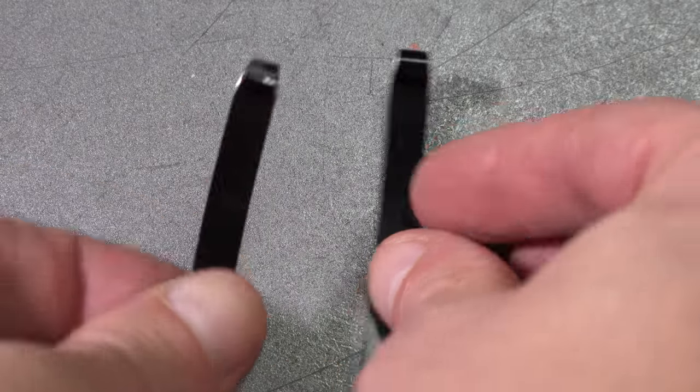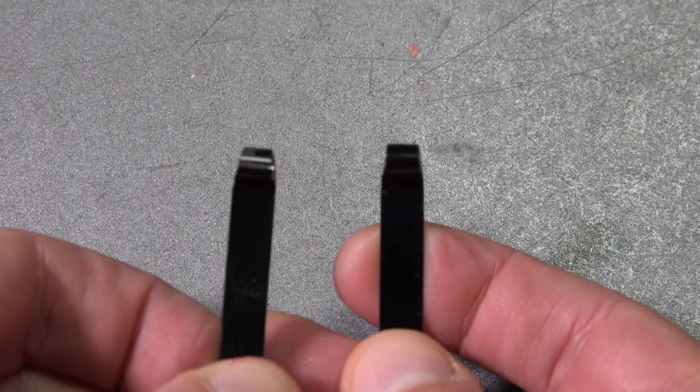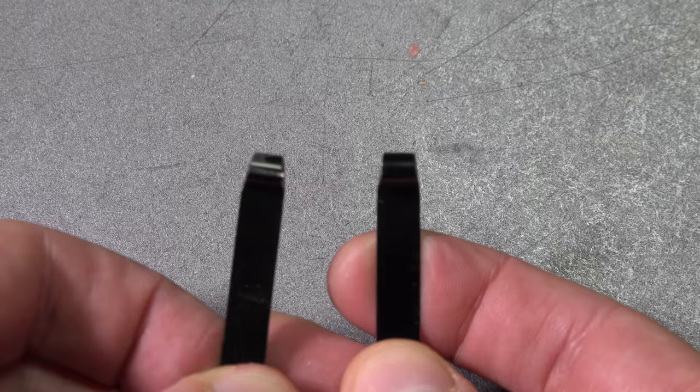When grinding the springs, take your time. Don't remove too much material. Always keep in mind, it's easy to remove material — it's much harder to add material back. Here's how they should look when they're done. I'm just going to clean them up, add a little paint, and give them a finished look.